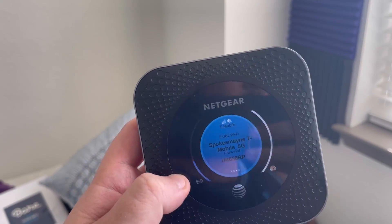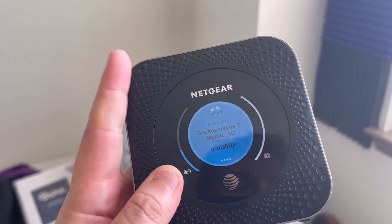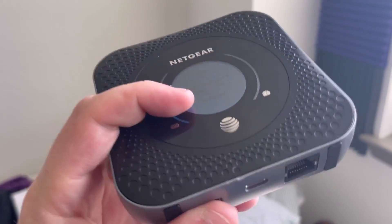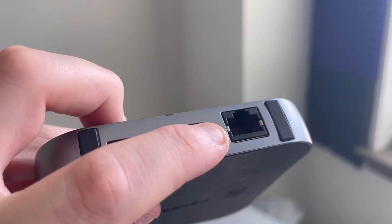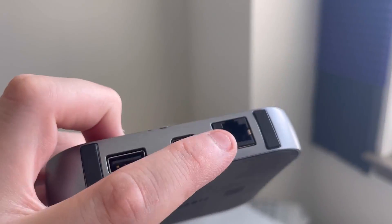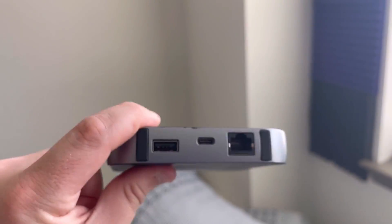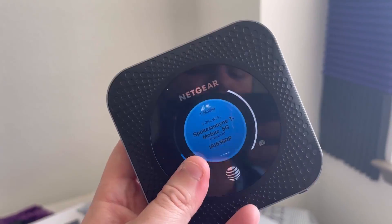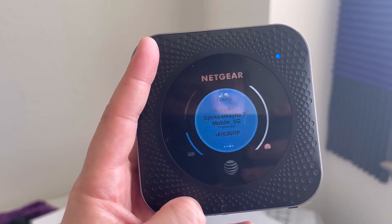Hey guys, it's Chris and this is my Netgear Nighthawk mobile hotspot LTE router. This is a 4G modem that gives you very, very high speeds with an ethernet port on the back for the fastest possible connection. It also has a USB-C to charge it and a classic USB in case you want to plug it into your computer. It also works off Wi-Fi so you can connect multiple devices on it.